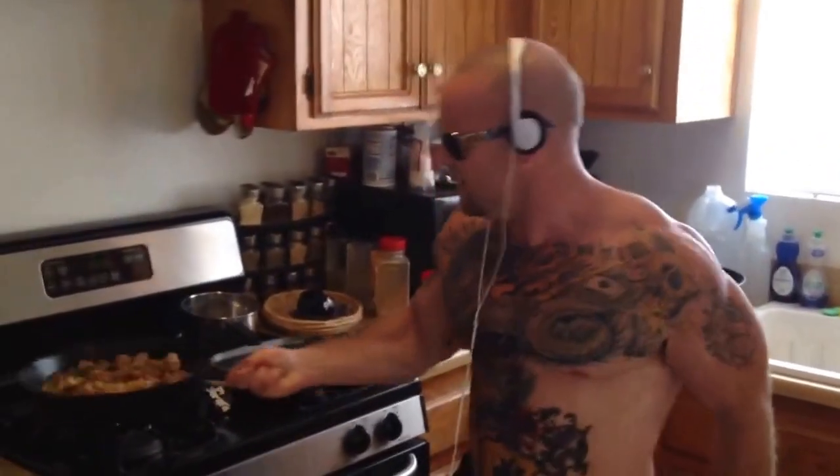Now this cast iron skillet has been passed on in my family on the old wagon trains west.